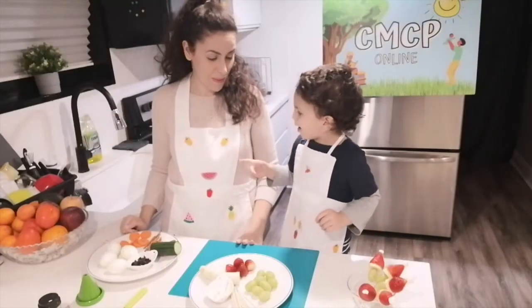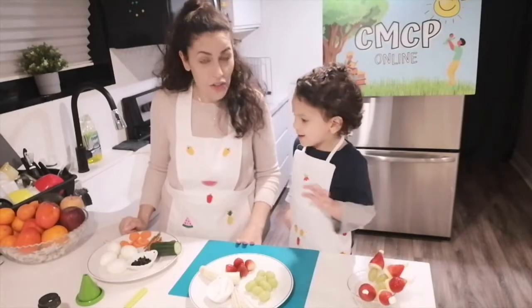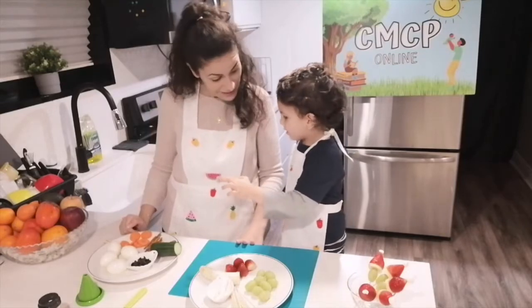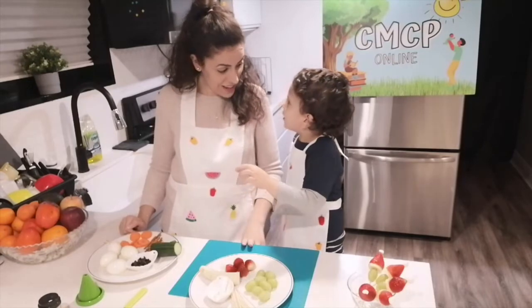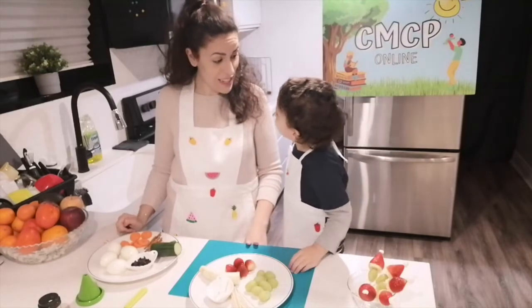I'm Jude, this is mommy. And what are we going to make today, Jude? Grinch. And are we going to prepare two things today? Yeah. What are we going to prepare here? Snow pals? Yeah.